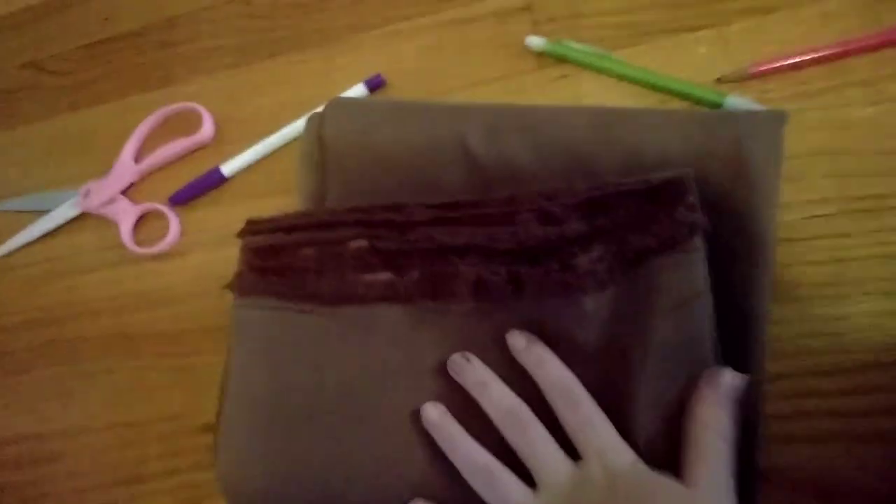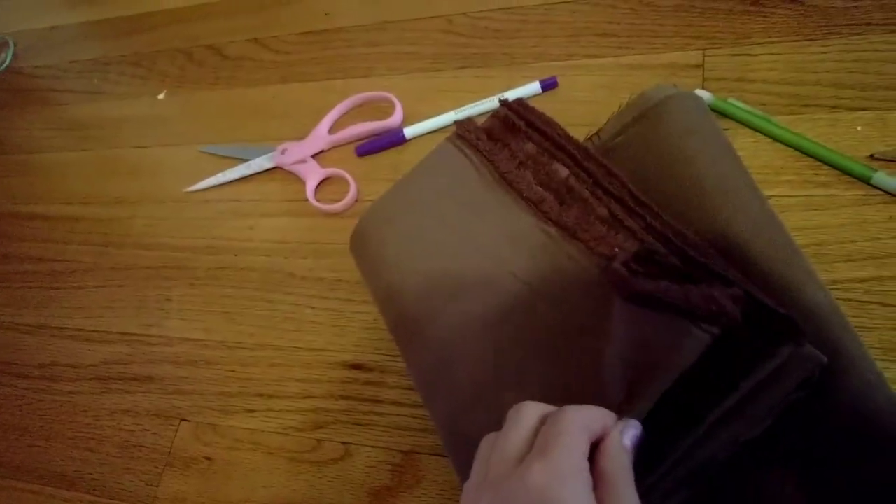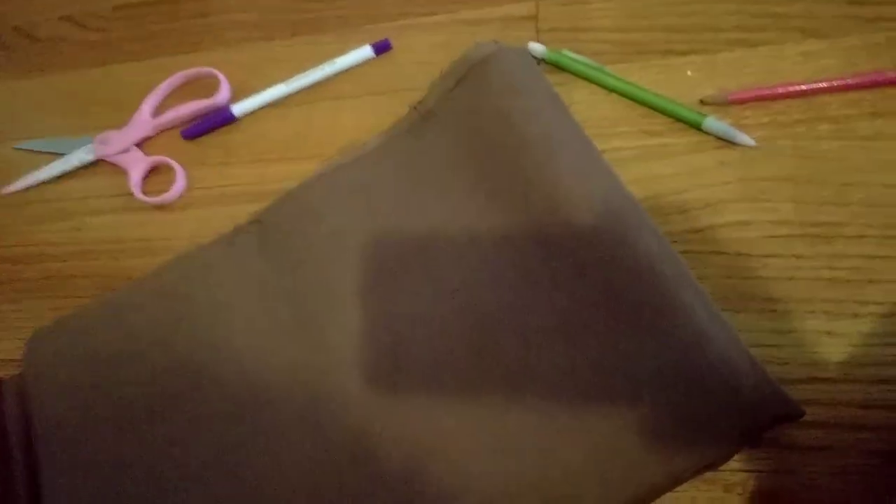Step two: track down the pattern in your bucket of doll patterns. Here's the sleeve and here's the body — there's one more piece I need, it's kind of tiny — and the instructions for the pattern. Now we can get to cutting the padding pieces out. This is so you don't have to buy, I think it's like $20 for the actual doll pattern with all the instructions. What I do is I just make this exact same pattern but a little bit smaller, so that it works and fits into this.